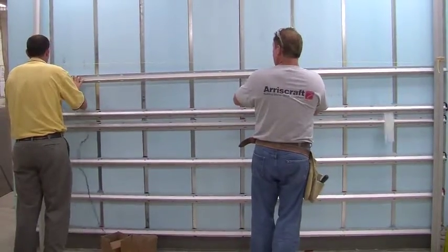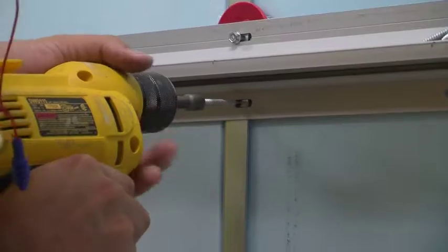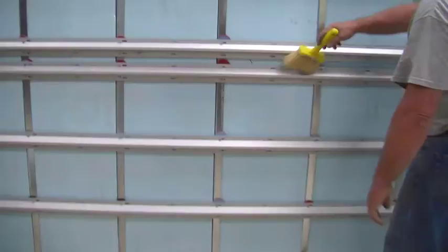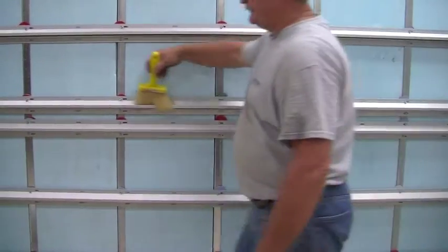Continue up the wall keeping the channels a standard 9 inches apart. Remember to put a screw in both the top and bottom of the channel along each z-channel. Then sweep out all of the channels, getting rid of any debris.